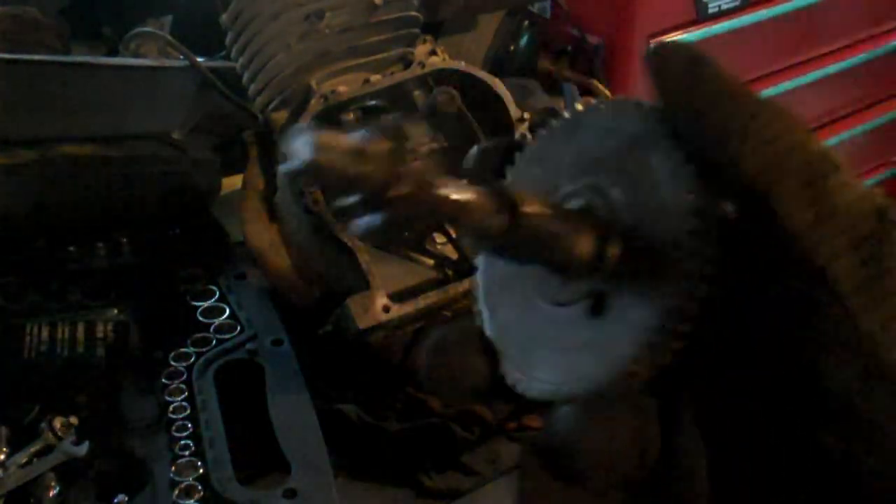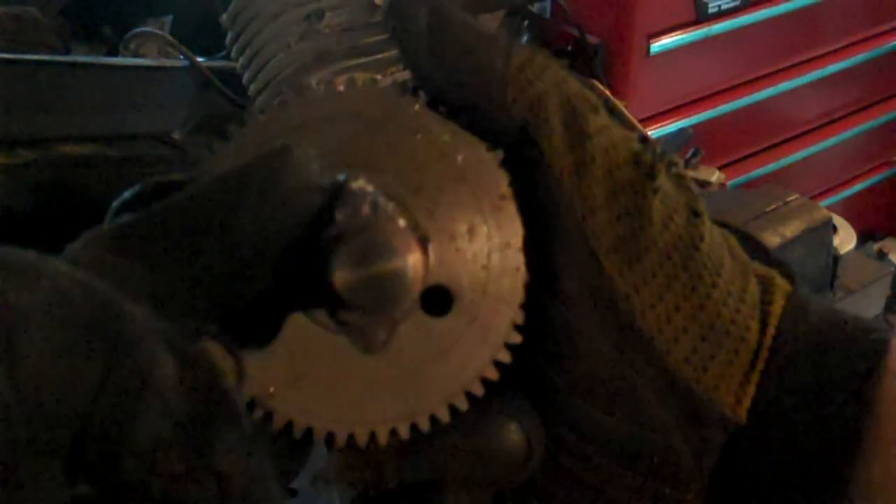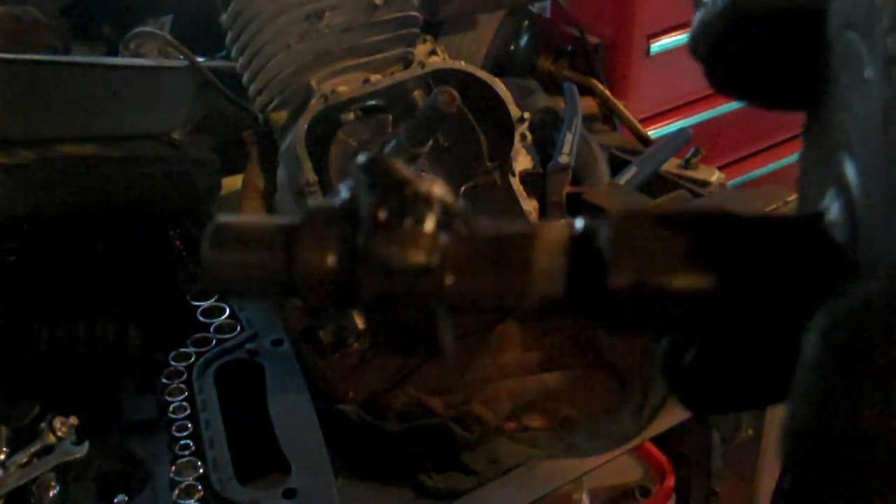Something I forgot to mention: you've got to take the cam — that's the original lobe — and I've created a secondary lobe. I haven't ground it or made it look nice yet; I've just sort of globbed on some weld. I'm grinding it right now, and I'll show you that when I get back.